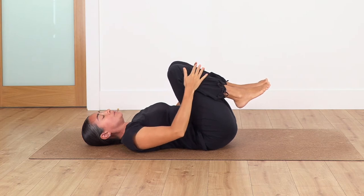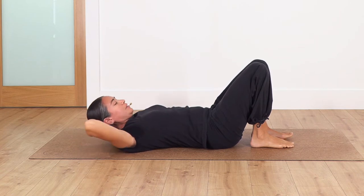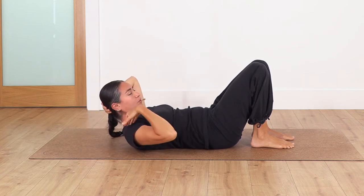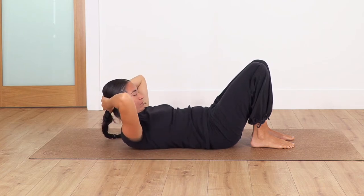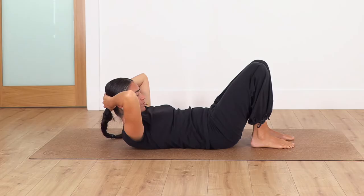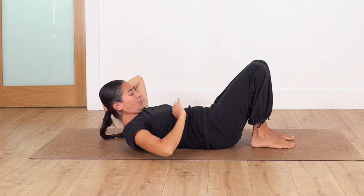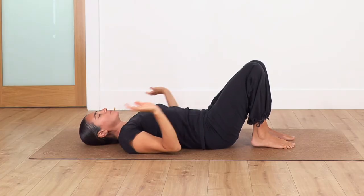Now bring your feet onto the ground, keeping your tummy engaged, hands behind the head. We're going to lift the head — in this part we really engage the upper body and let the lower back engage as well. Hold here for four breaths. Inhale and exhale. Let's go for three — try to engage your tummy, remember that sensation. Two, and just one more.